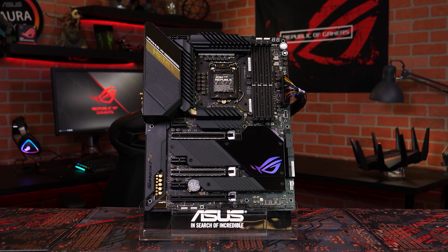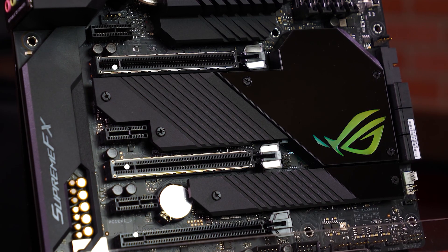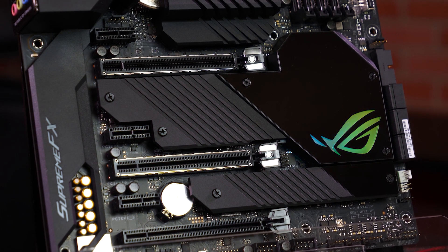To expand your system even further, you'll find a USB 3.2 Gen2 front panel connector, three PCIe 3.0 x16 slots, two of which include our safe slot designed to keep your GPU safe and secure.